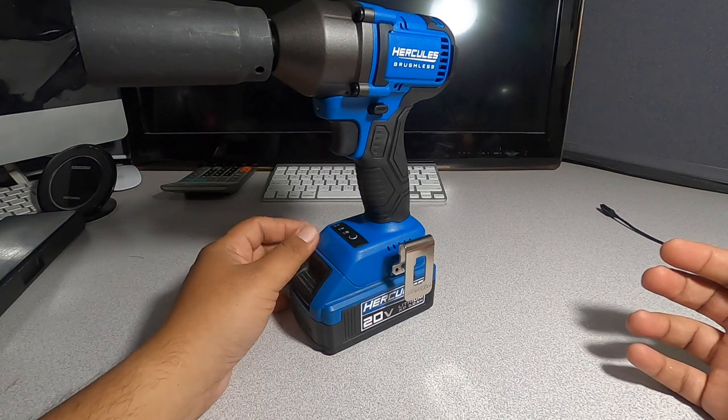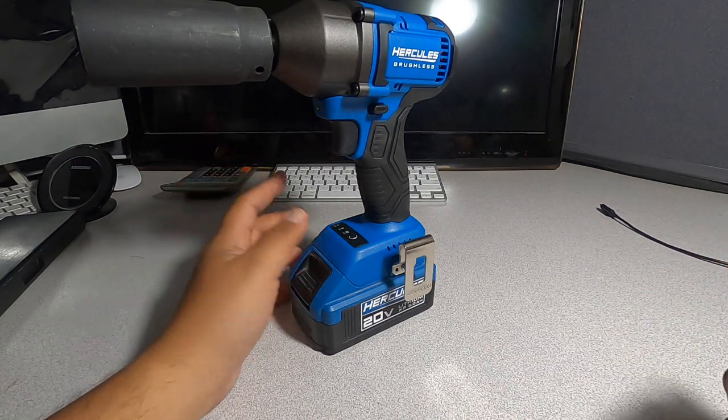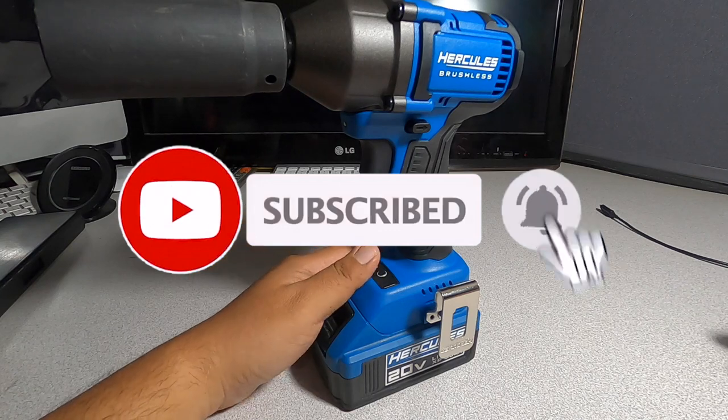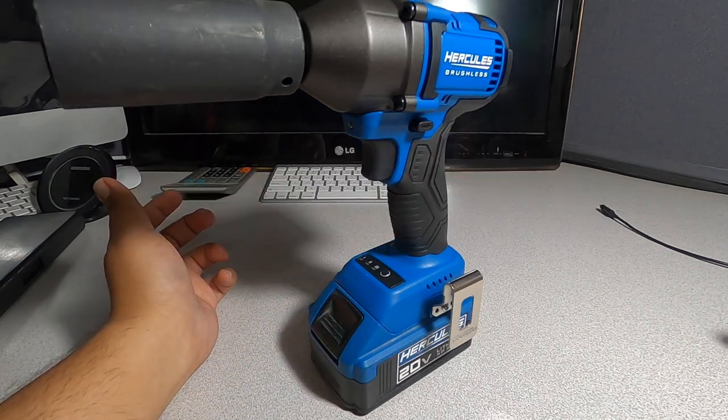Let me know down in the comments what you guys think about this tool — would you buy it or not? Help out the channel by subscribing, hitting the like, and hitting the bell icon so we can buy more tools and make more review videos. We'll see you guys on the next one — thank you for watching.